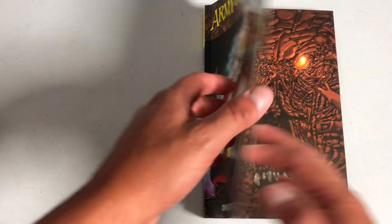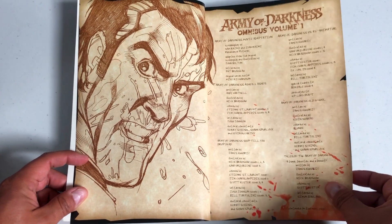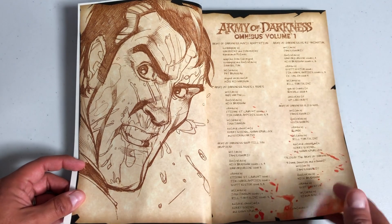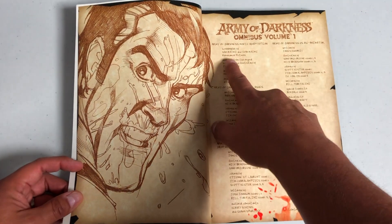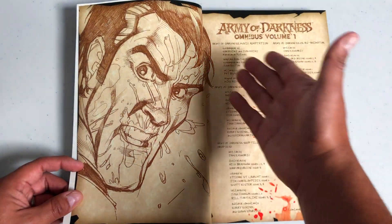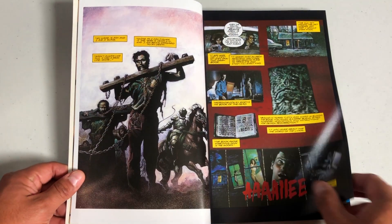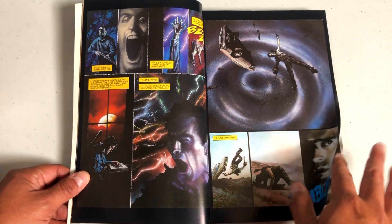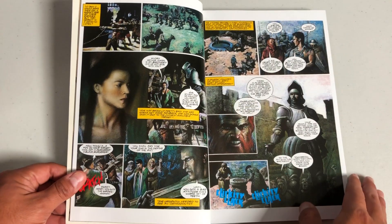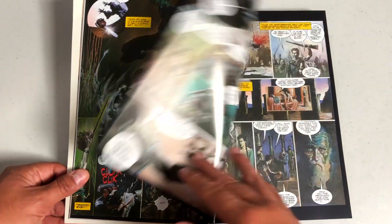Here is Volume 1, the one that kicks it off. All of this takes place after the movie — all three of these volumes. Here's the table of contents. The original screenplay was of course written by Sam Raimi and Ivan Raimi, his brother, and adapted by John Bolton. That's what the Army of Darkness movie adaptation is. And let's kick it off with this movie adaptation by the phenomenal John Bolton, the guy that did the Man Bad series and a lot of work with Chris Claremont.